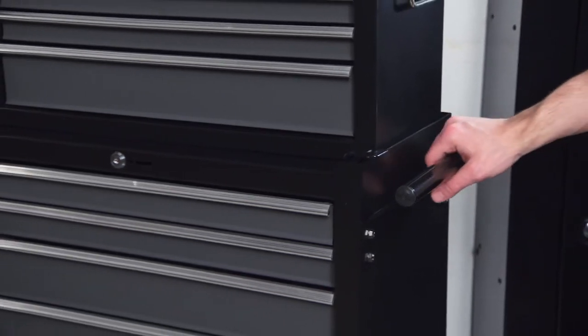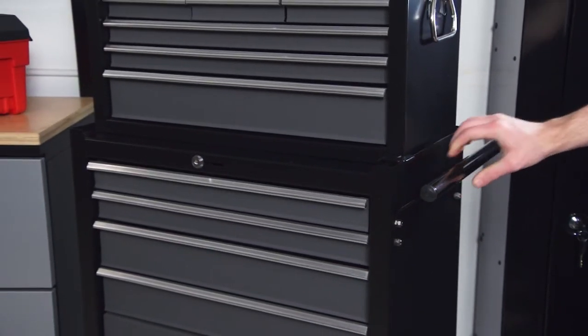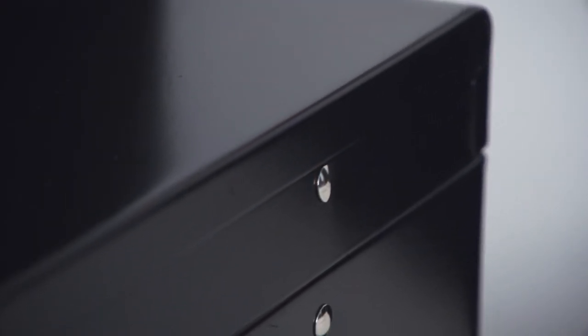The steel tubular handle can be mounted on either side of the cabinet. This combo has a durable baked epoxy finish that resists rust and solvents to keep on looking great for years.